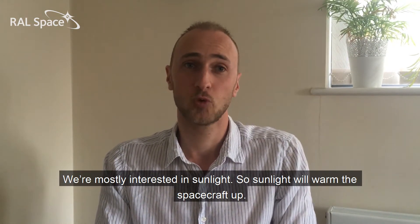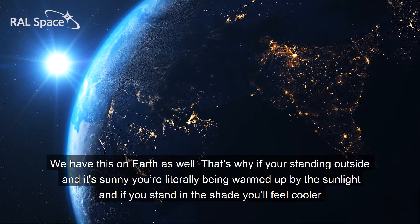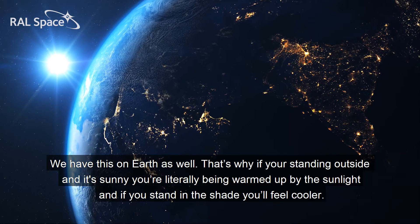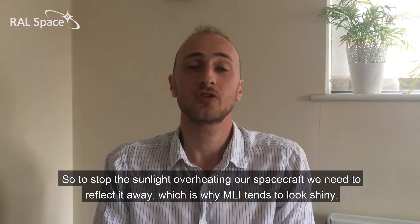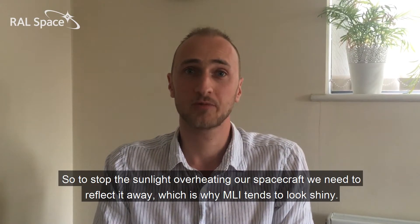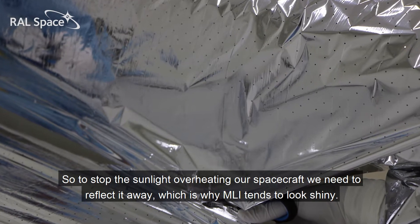Sunlight will warm the spacecraft up — we have this on Earth as well. That's why if you're standing outside and it's sunny, you're literally being warmed up by the sunlight, and if you stand in the shade you'll feel cooler. So to stop the sunlight overheating our spacecraft we need to reflect it away, which is why MLI tends to look shiny.